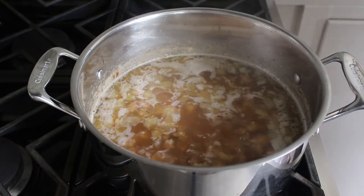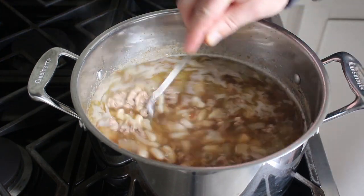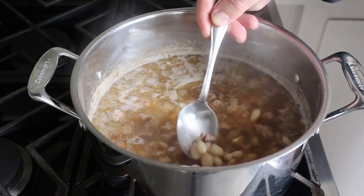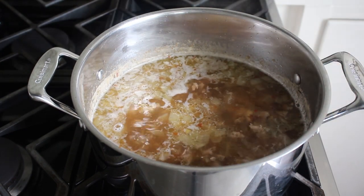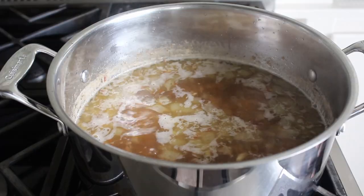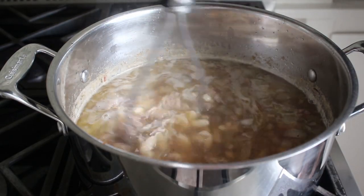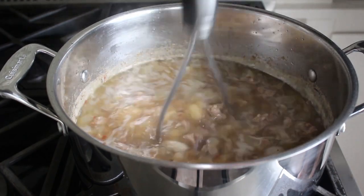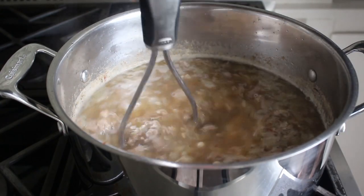Once my beans were salted, I continued cooking for another 30 minutes or so until my beans were perfectly tender. How I knew for sure is I gave them a taste — there is no guessing in the kitchen, so make sure you try them. And if they are tender, what I like to do at this point is take a potato masher and smash about 20-25% of the beans, which is going to give our stew just a little bit of a creamier texture. That's optional, but I do recommend it.